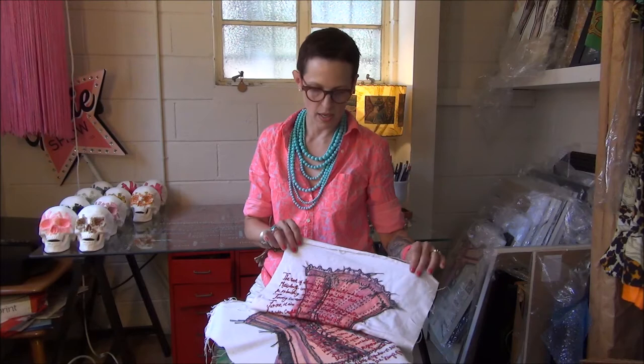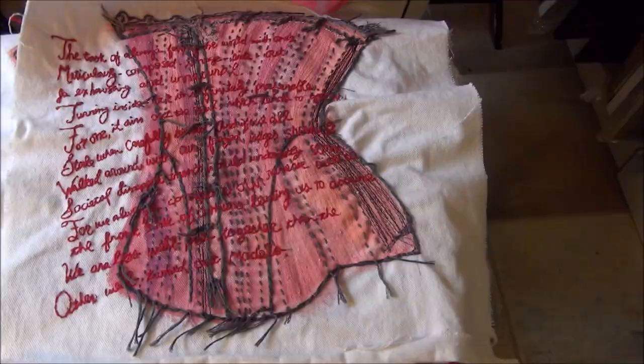I was stitching on canvas and I was noticing that the backs of the pieces sometimes seemed more interesting than the front of what I was doing. A light bulb went off and I thought, that's kind of an interesting idea — to stitch something and then not show the front but only show the back, because people really want to see the prettier side.